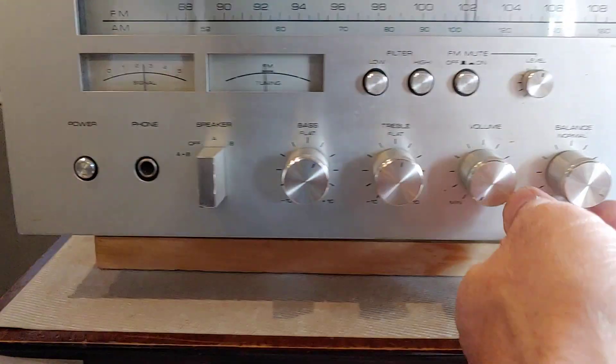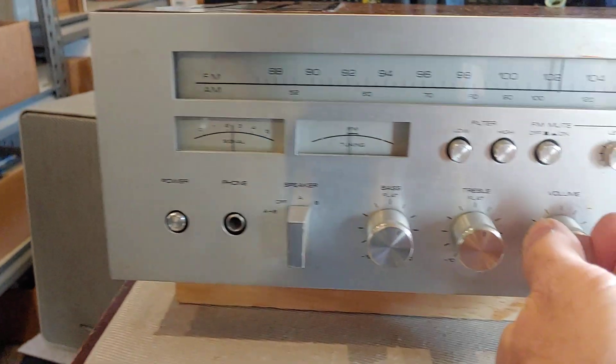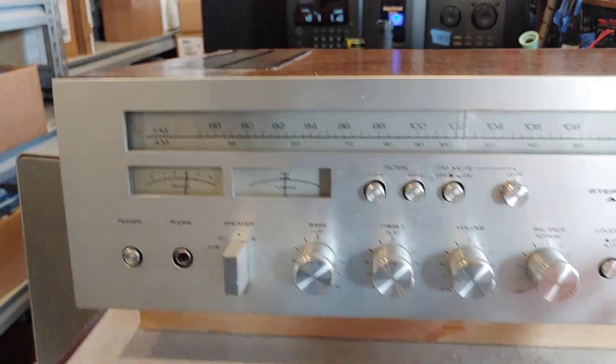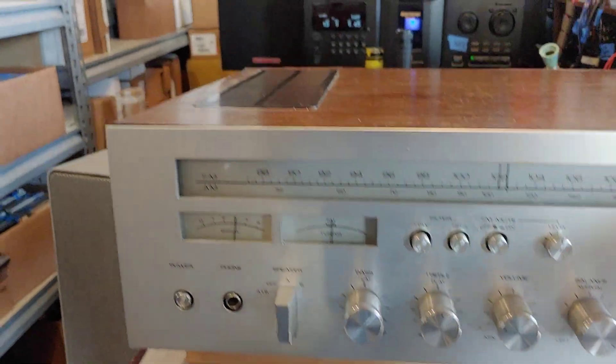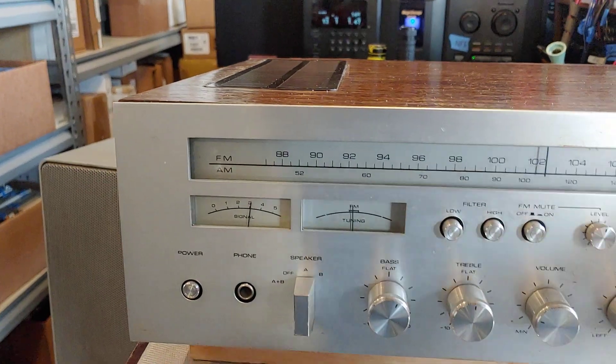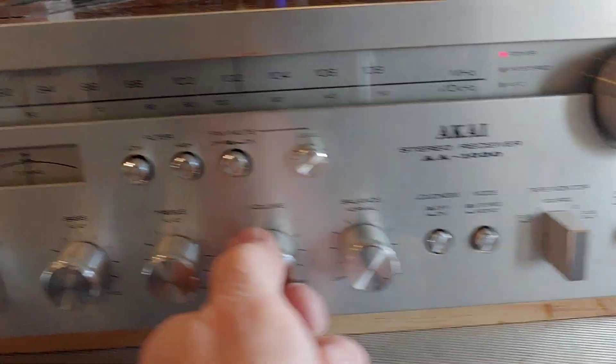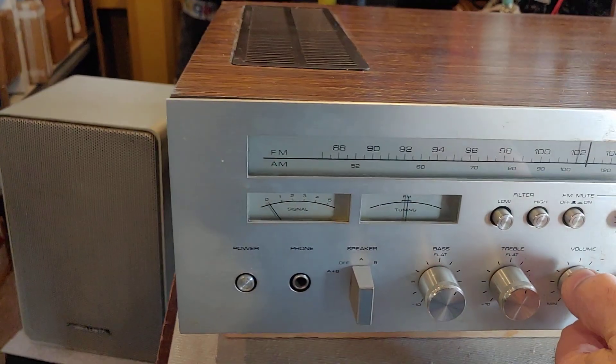Let me turn this up a little bit. I've also got a CD player running back there — that's the CD changer playing into it right there.